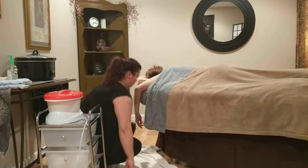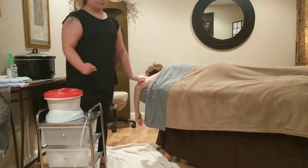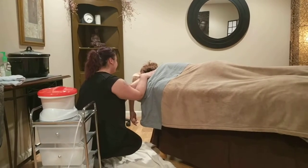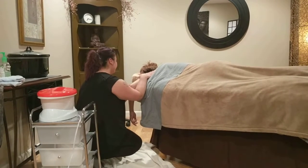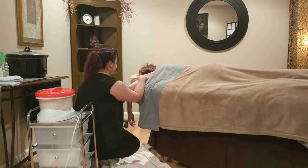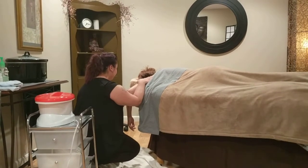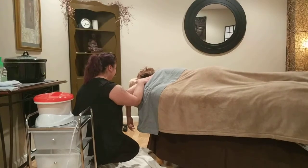Before you dip your client's hands, let them know that the paraffin is hot. Once their hand is removed from the first dip, as the wax hardens, it will feel hot on your skin. It should cool down as you proceed with the second and third dip. Let your client know that if at any time it feels too hot or uncomfortable, you can remove the paraffin with no problem.